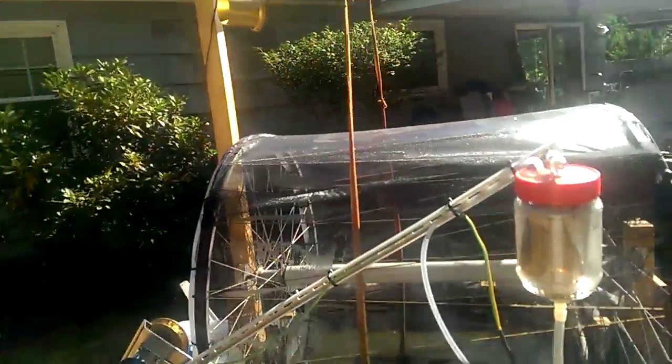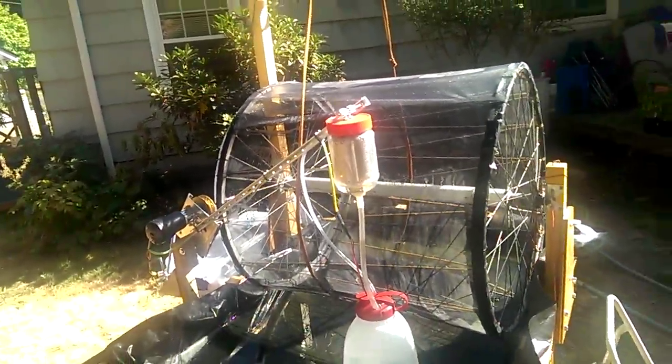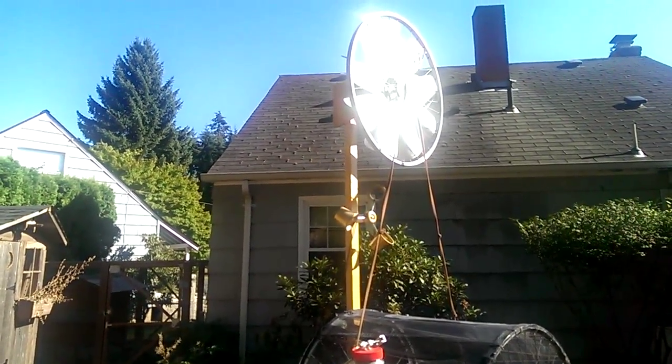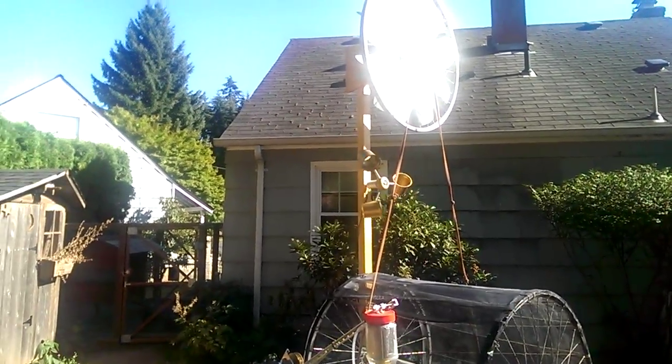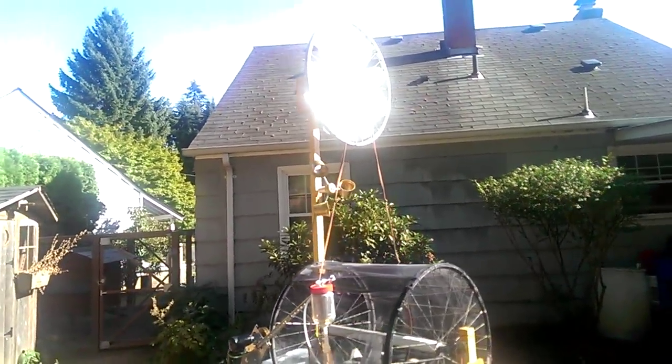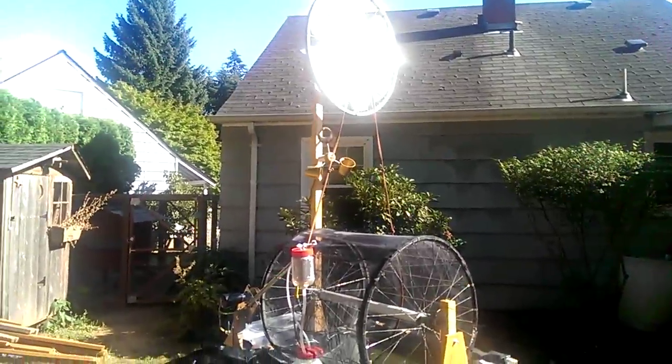Right now it's not windy enough to spin the Evapotron but I have the system off so it's not currently running. There's also a light sensor on there, kind of like a hallway nightlight, and it will turn the system off at night so it's not being used when evaporation is very limited.